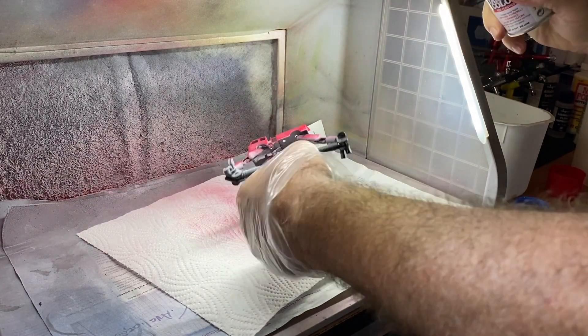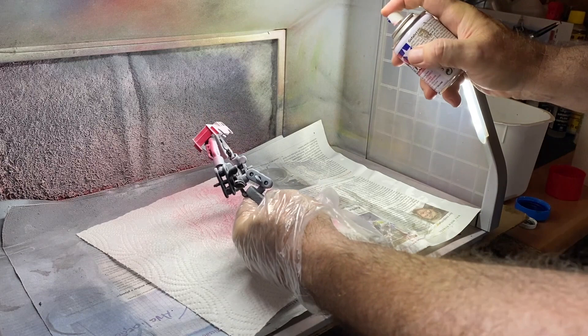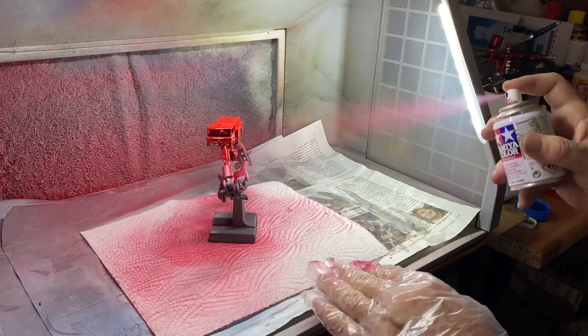Mist coat in the beginning, taking care to get underneath and into the wheel wells and all of the crevices in this intricate casting. It's looking good.